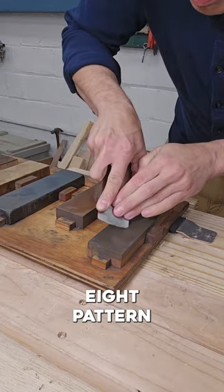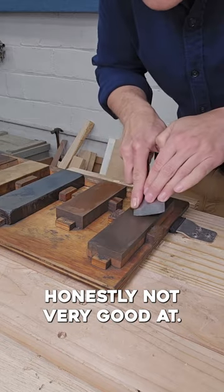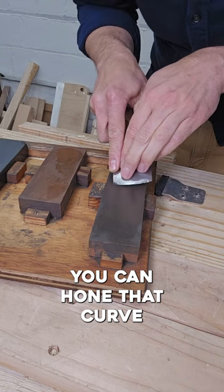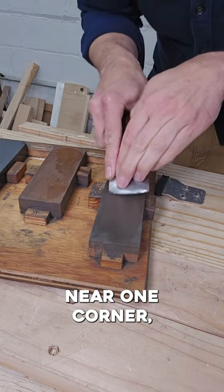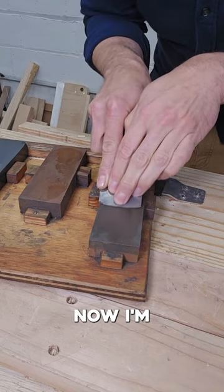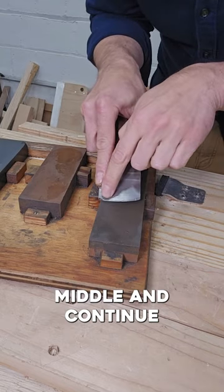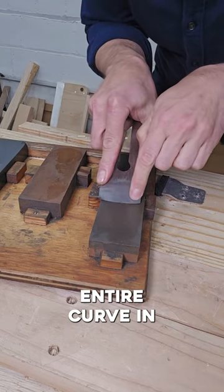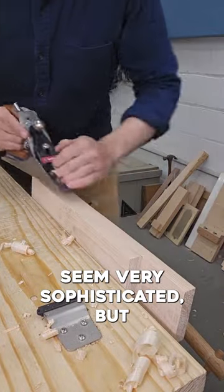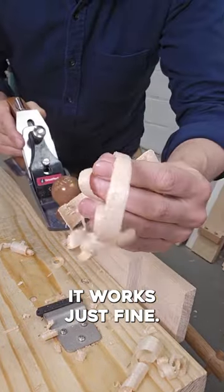There's also a figure eight pattern that I'm honestly not very good at, but if you're just starting out, there's no reason to make this complicated. You can hone that curve in little bits. Start near one corner, move the blade a little bit, move it a little more — now I'm sharpening in the middle — and continue until you've done the entire curve in sections. Sharpening that curved blade in little bits doesn't seem very sophisticated, but it works just fine.